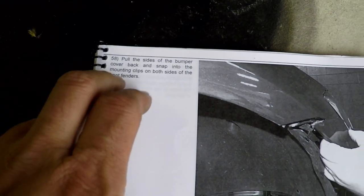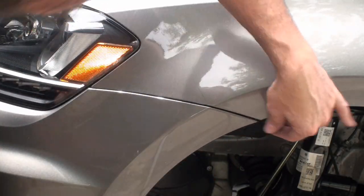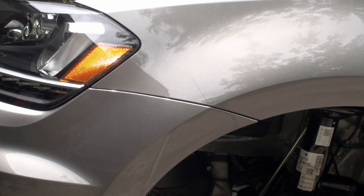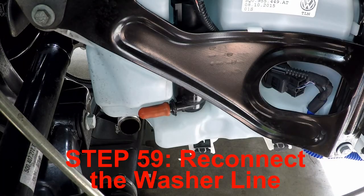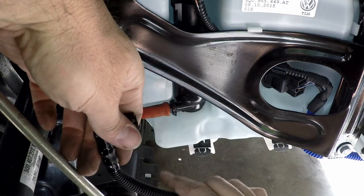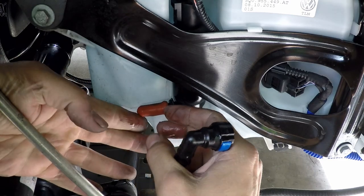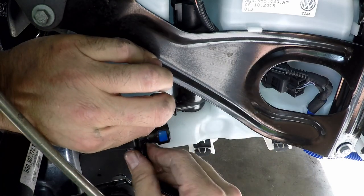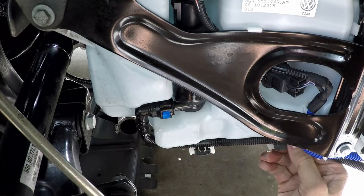Step 58 is to snap in these corners of the fenders. There we go - that's that one, perfect. Other side, same thing. Step 59 is to connect up the water line. I'm going to click this coolant line in first, then clip it in and push the pump back. Make sure it's clipped in nice and tight here and here.